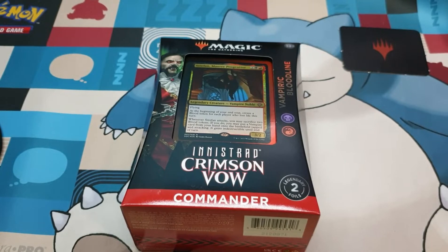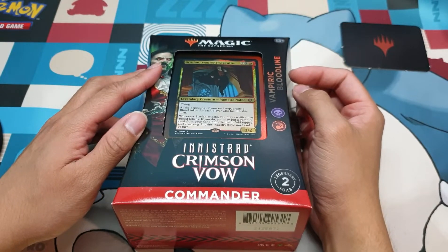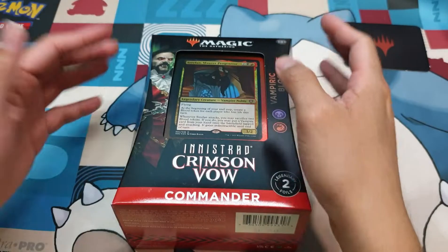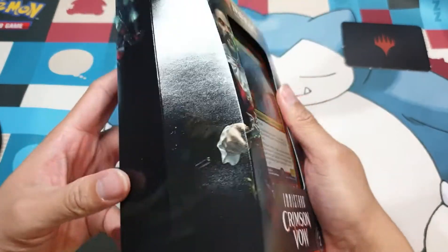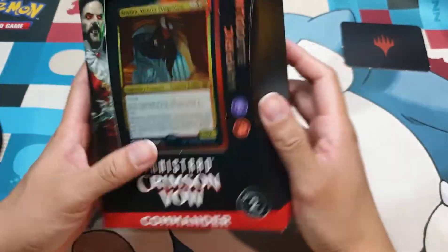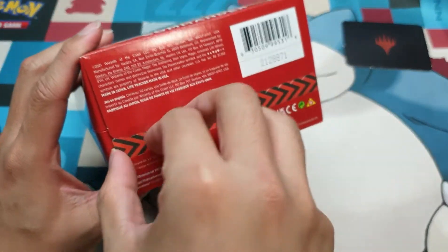I'm kind of excited to do this unboxing because I recently purchased a new phone stand which hangs overhead, so now I have freer space in front of me. Let's begin. It still retains the old package from two or three commander sets in the past — it's still a bit chubby. No more plastic, so that's good. It still has that easy-to-pull tab in the bottom.